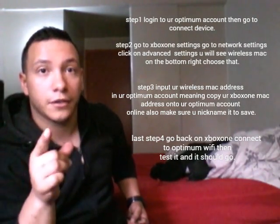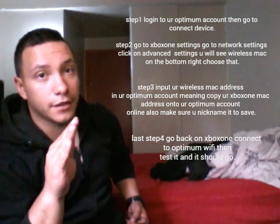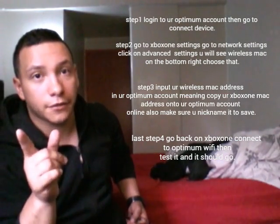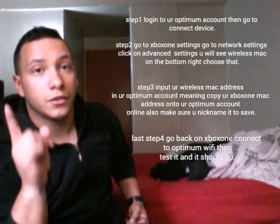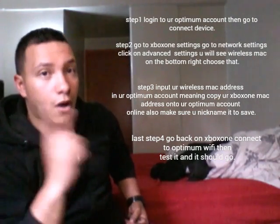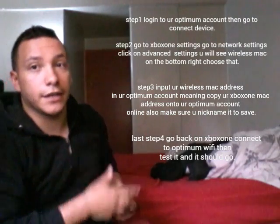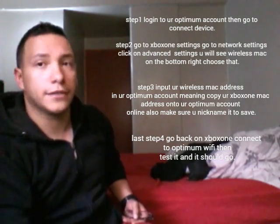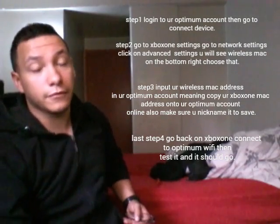You would have to register your Xbox — this only happens with Xbox, not PlayStation, none of that. Only Xbox 360 or Xbox One. You have to register your system onto the website. Just follow the steps, it's gonna be right here somewhere. I'm just getting out of the way so I don't have to be annoying.